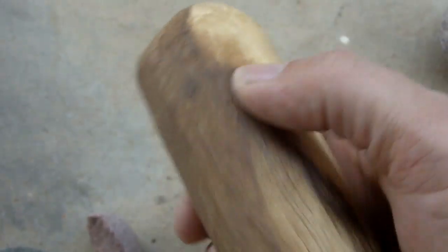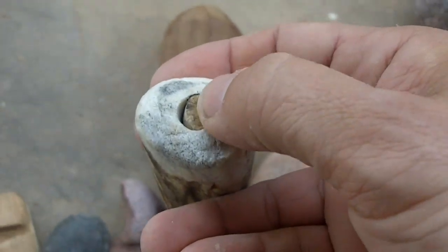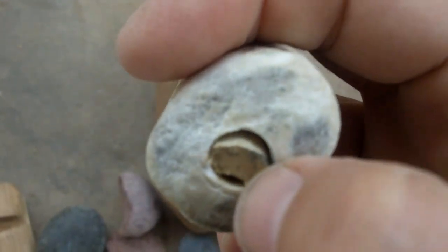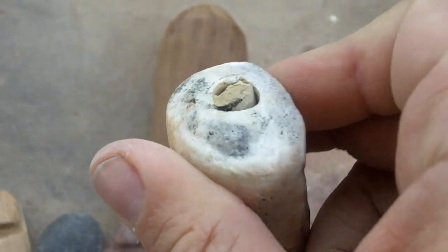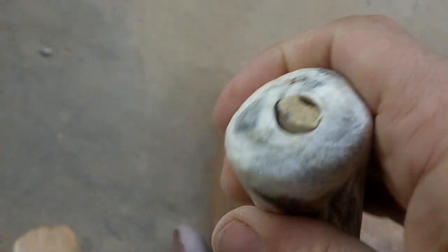It's a hard wood — I guess you could call this use wear also. I had a stone set in this hole to use as a pressure flaker, and it's just cracked and sheared off. I've got to figure out some way to take that out of there now.